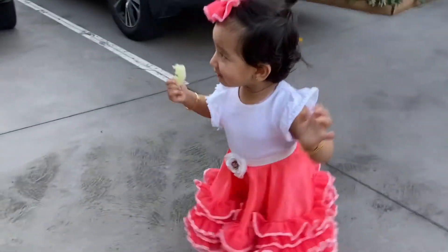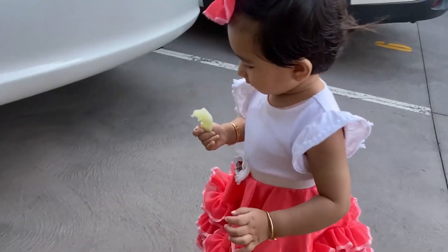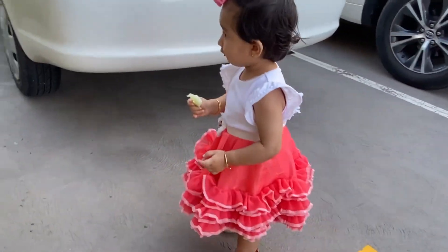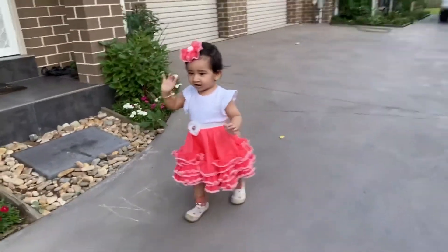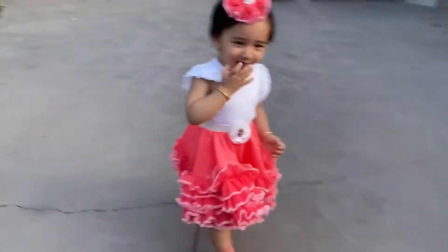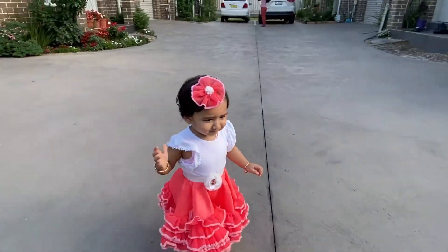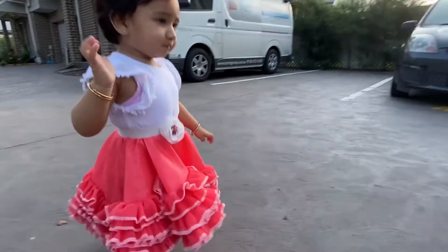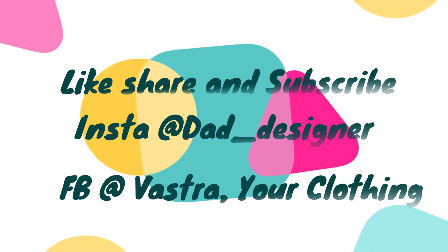Here you go — the final look and my model. If you like my work, please like, share and subscribe to my channel. Follow me on Instagram at DadDesigner, Facebook at VastraYourClothing. Thank you for watching.